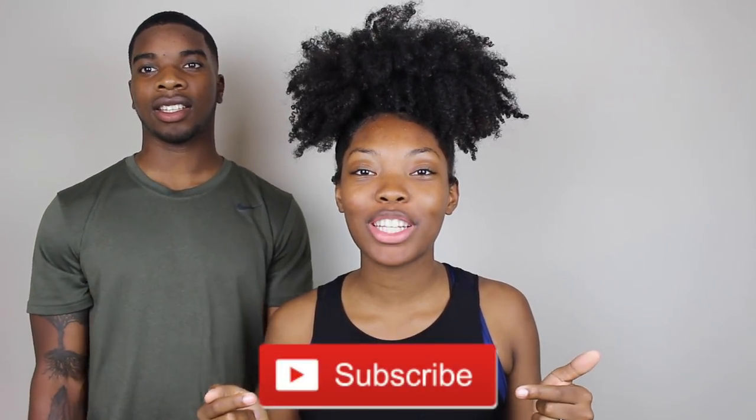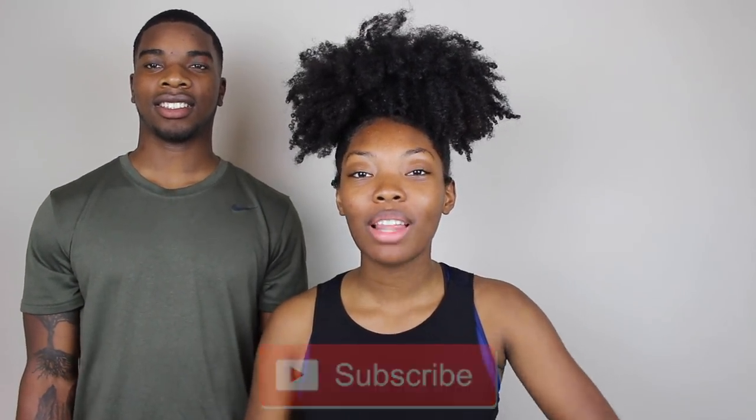That is it for the husband lines me up video. If you guys liked this video make sure to give it a thumbs up and subscribe to my channel if you haven't already, as well as hit that bell notification so you never miss when we upload another video. Thank you guys so much for watching and we'll see you in our next video.